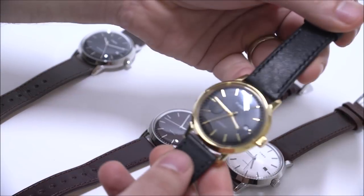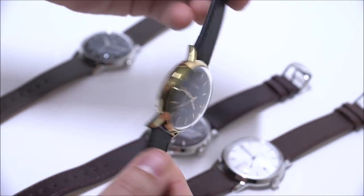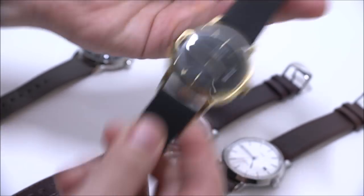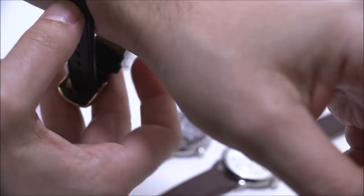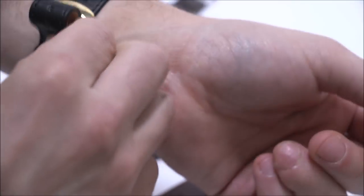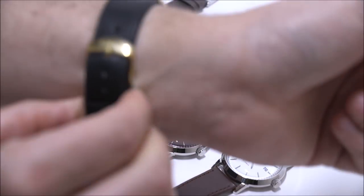This one has a gold tone to it — so it's still steel but gold tone. The hour markers and hands are also gold tone, mixed with a black dial. This is probably the most retro looking of the bunch, but I think that'll do well because it has a little bit of the flashiness of the gold color.